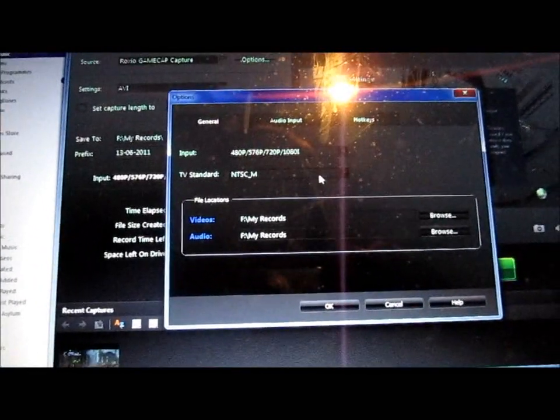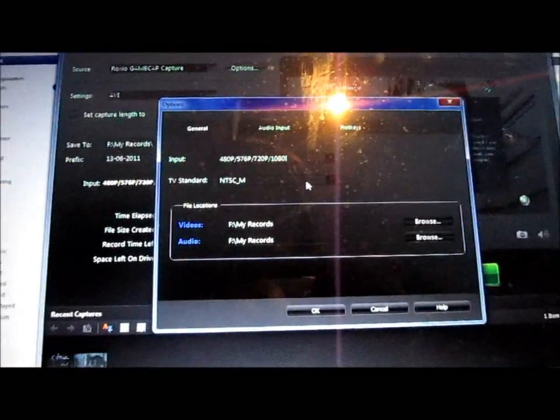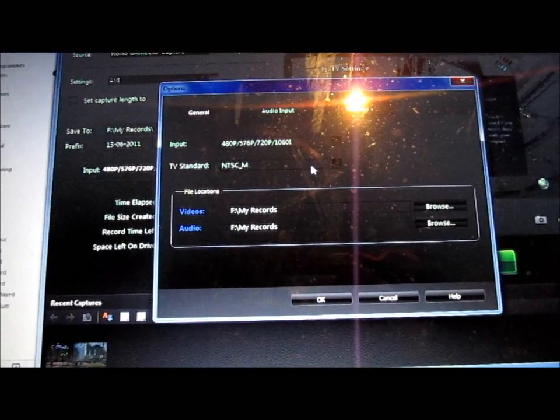So yeah, that's how you set it up. Any questions, leave a comment. I'm going to film some Duke Nukem Forever so you can see the quality and everything. Hopefully it works properly — I like it when it works properly.